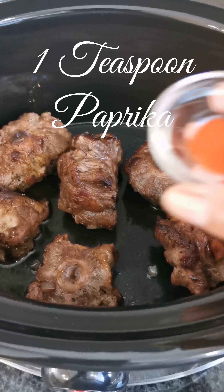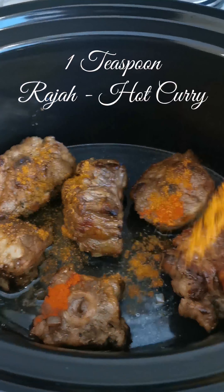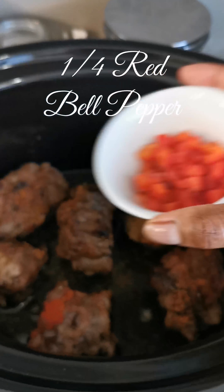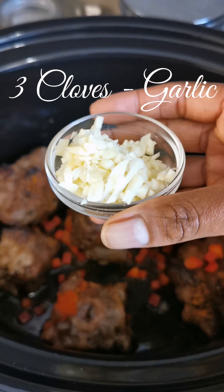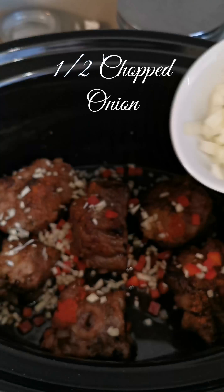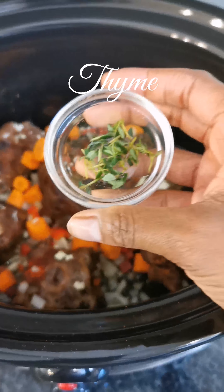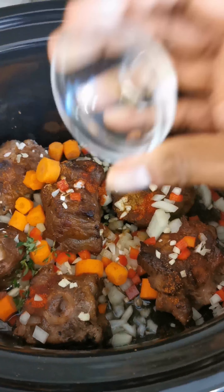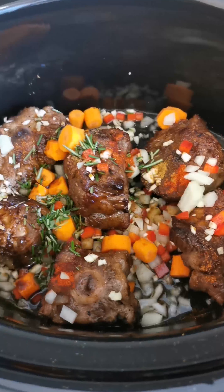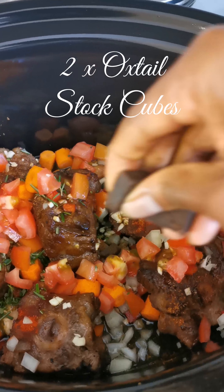Add a quarter cup of water into your slow cooker, then add one teaspoon of paprika, one teaspoon of raja hot curry powder, half a teaspoon of ground cumin, a quarter chopped red bell pepper, half chopped red bell pepper, 3 cloves of garlic, half chopped onion, 2 small carrots, thyme, chopped rosemary, Worcestershire sauce, 1 diced tomato, and 2 oxtail stock cubes.